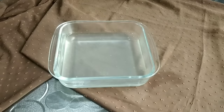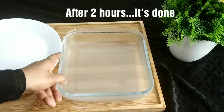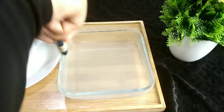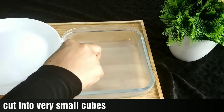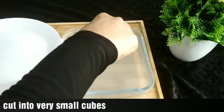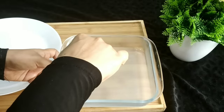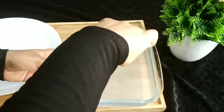This is the first layer. It is very soft. In this dessert we want a firm set — it should be hard, not too soft. Now we have to cut a small piece. It has a good taste.